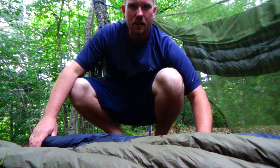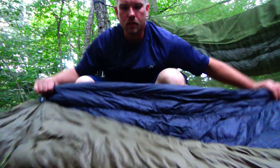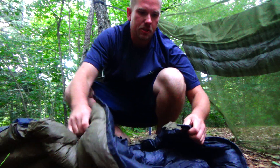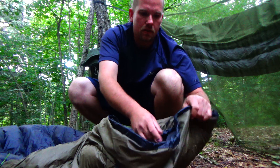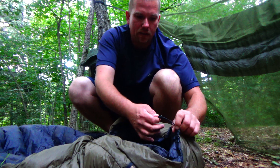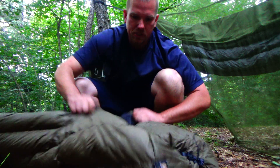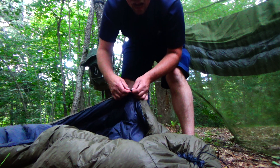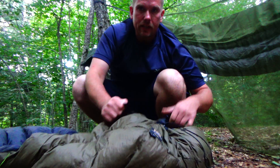A lot of people say that duck down gives a weird smell — I have never noticed anything crazy, especially when you're camping, you smell anyway, so what does it matter. Also on the top of this, you put it up over your shoulders and snap it — it has a snap behind your neck. You can zip this down and cinch it around your neck, then pull the sides down around you. This also has tag lines if you were to use this on a pad — you could run a string through here and it'll keep it tight underneath the pad.